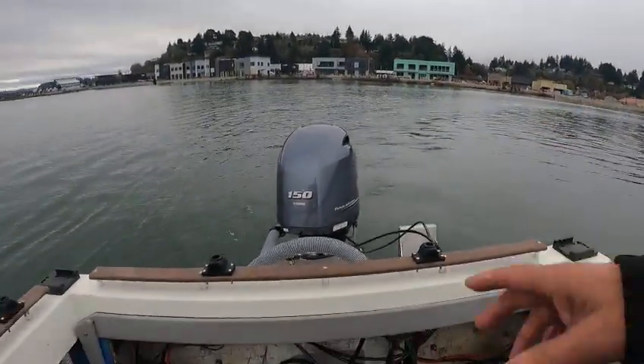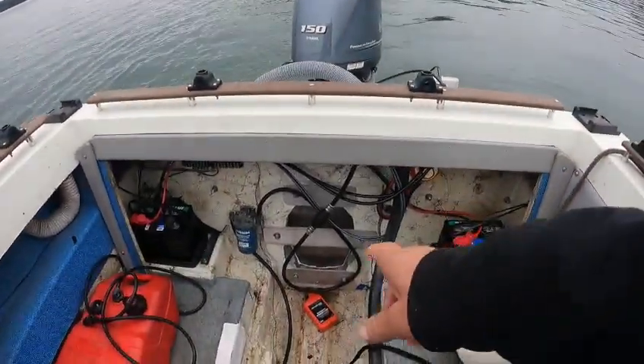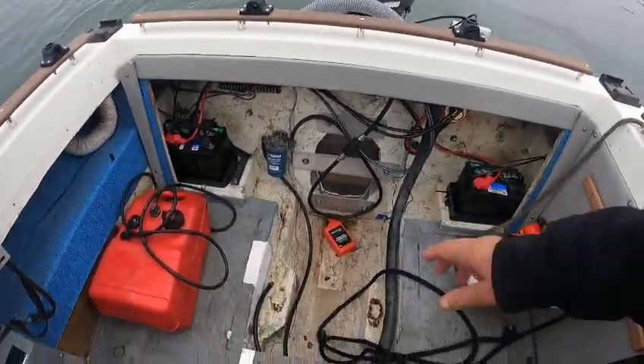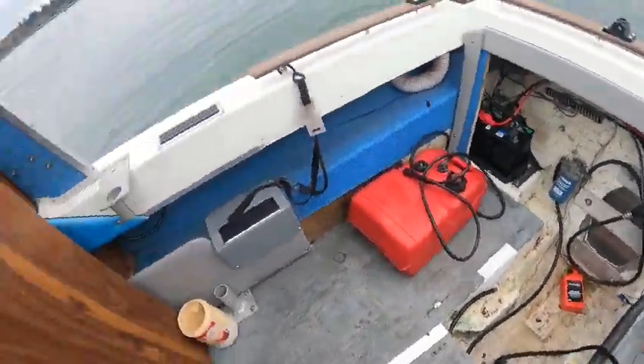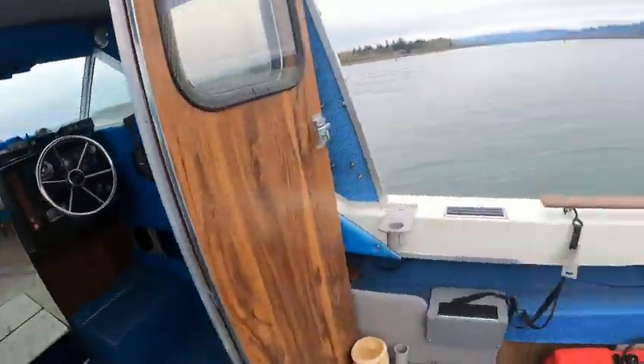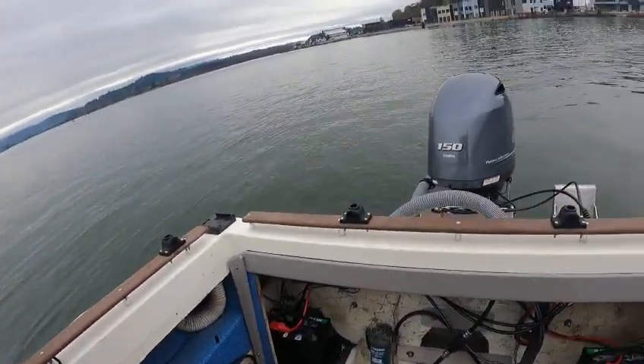Boat doctor here — repower 150 guy added an offshore bracket, and whoever did that did an awesome job. I don't see any leaks back here. I ran off the main tank and put in 15 gallons of non-ethanol. Looks like it's an older fiberglass boat, like an '84 or '86 — could even be an '82.